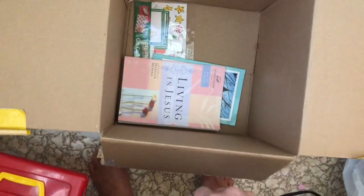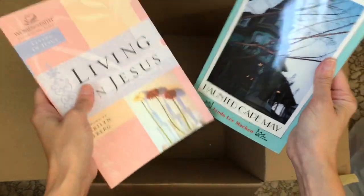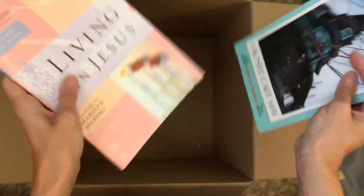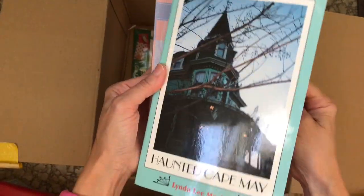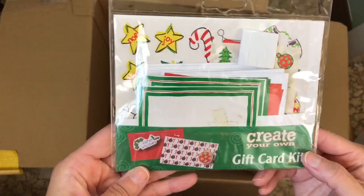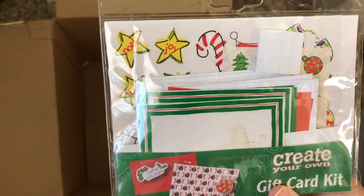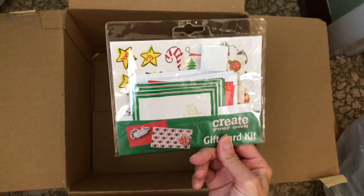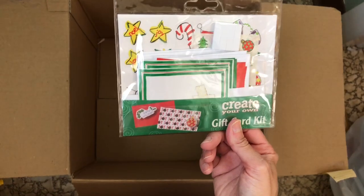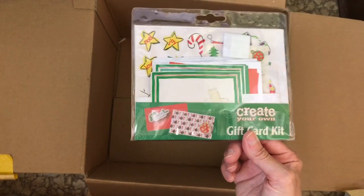Toss it — I can do it. A book — I can donate this to the church since I may not have read it. This other book is pretty cool, I could put it in my son's room. And then — oh my gosh, a 'create your own gift card' kit. Should I save this for Christmas and let the kids do something with it, yard sale it, or just donate it? Leave a comment below — should I save it again for the kids this Christmas or just donate it?